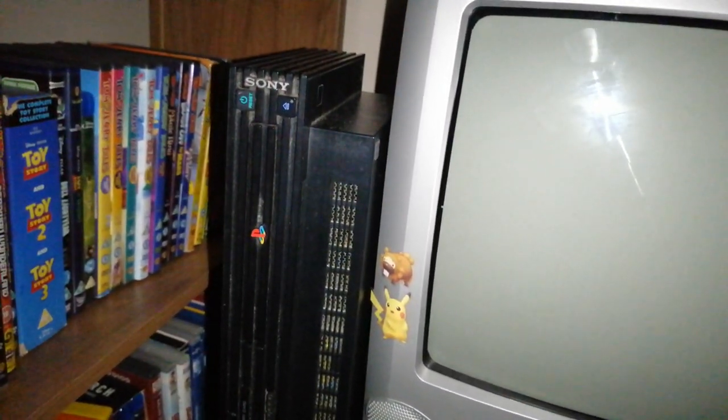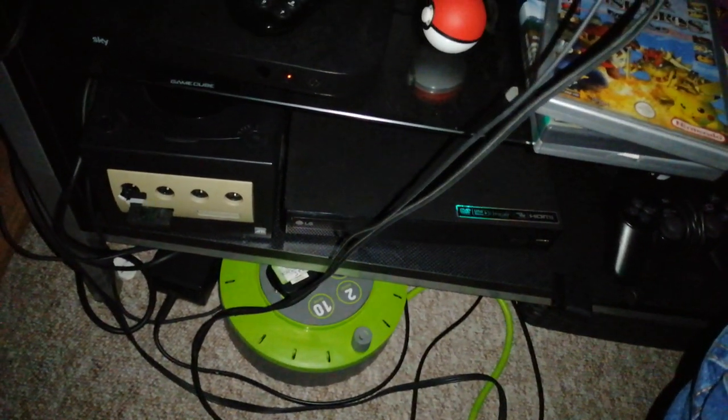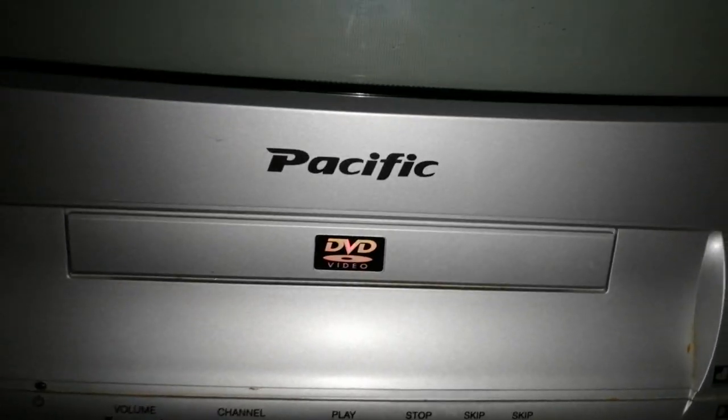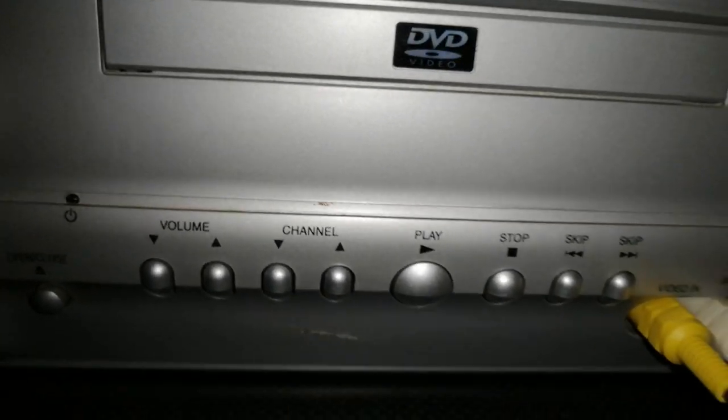The PS2 is plugged in — don't worry, it's just turned off. Don't ask about the GameCube, my brother trips over it. Anyway, this is a very good CRT. It's a 14-inch, and I don't really know too much about the Pacific brand. There are a few scuffs on it, but that doesn't really detract from anything.